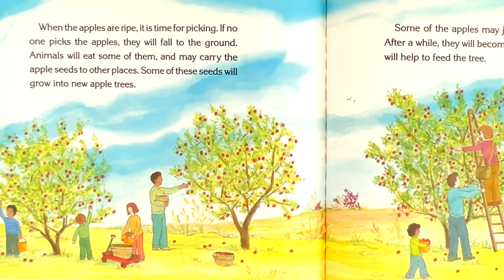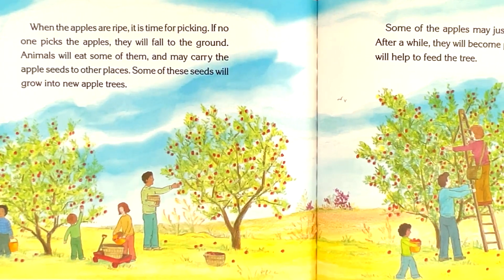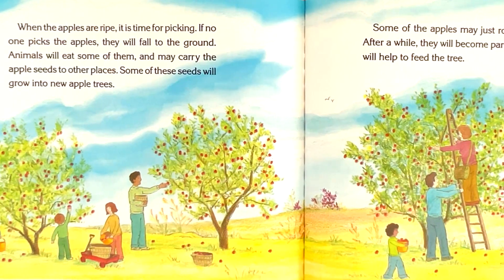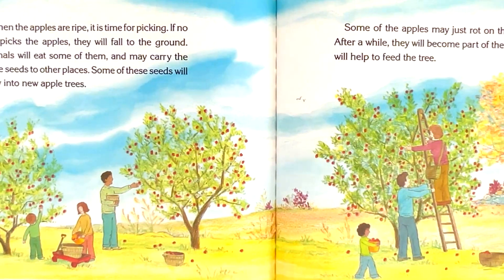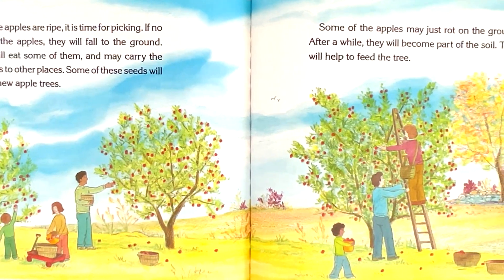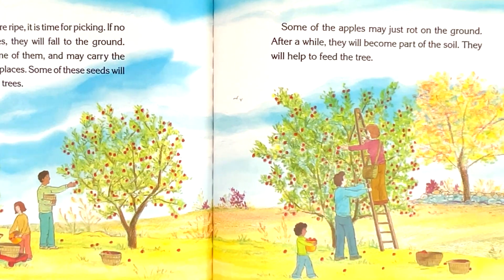When the apples are ripe, it is time for picking. If no one picks the apples, they will fall to the ground. Animals will eat some of them and may carry the apple seeds to other places. Some of these seeds will grow into new apple trees. Some of the apples may just rot on the ground. After a while, they will become part of the soil. They will help to feed the trees.